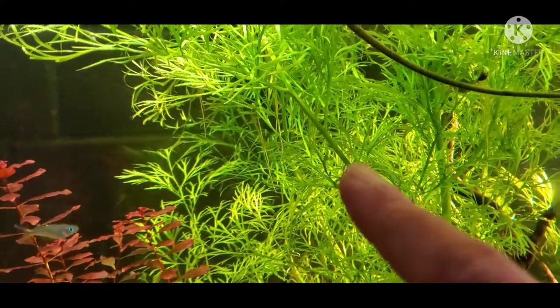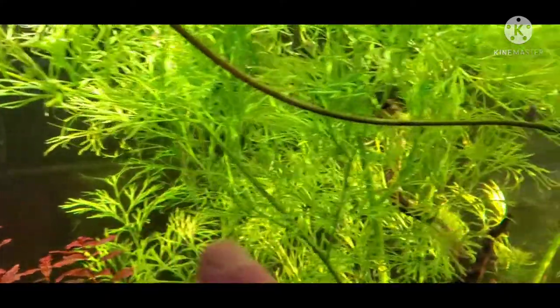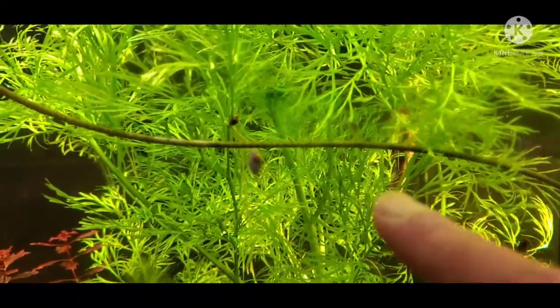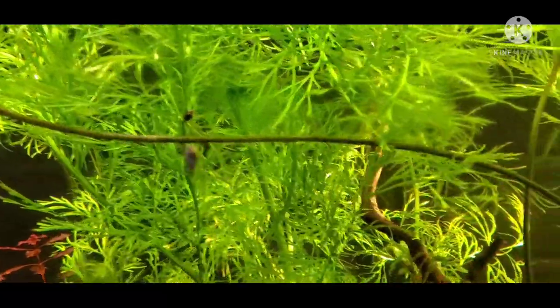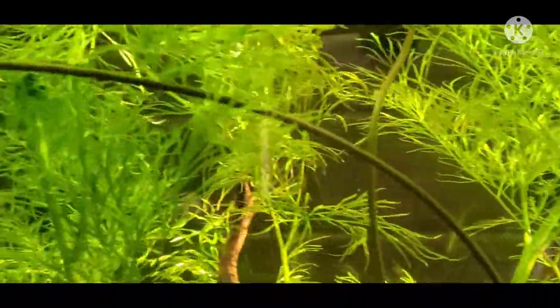How it propagates is through these little baby plantlets that form towards the upper portion of the plant itself. As you can see here, there are little roots forming right under the leaves. If you just let that go, they will eventually fall off and establish themselves somewhere else in the tank.